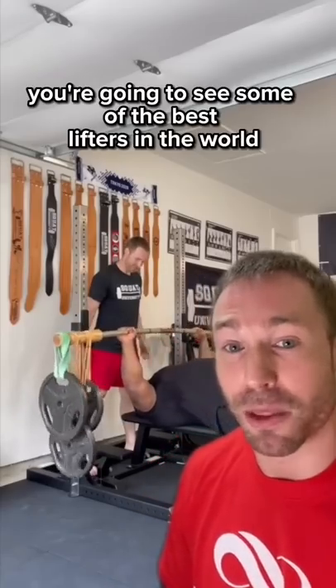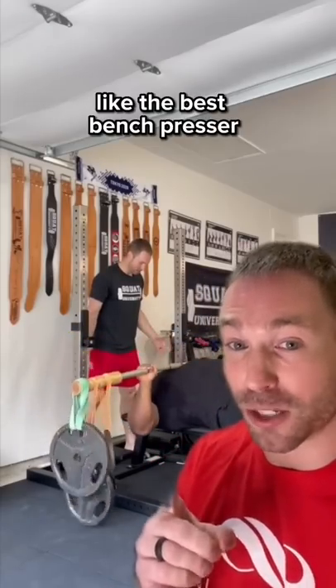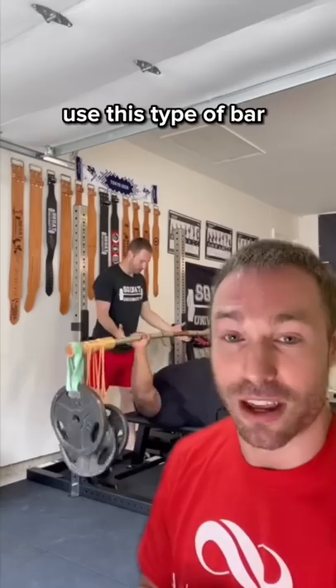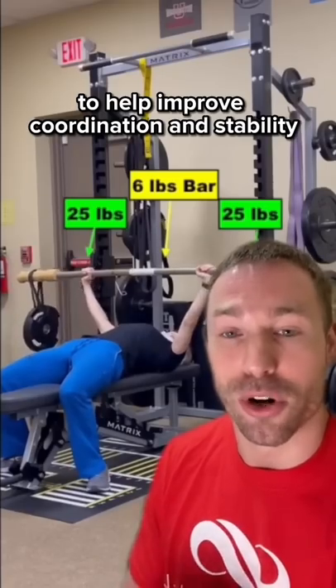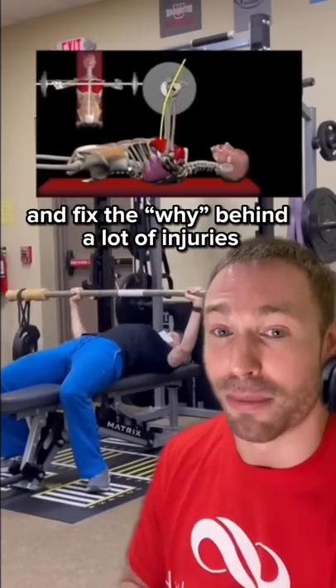This is why you're going to see some of the best lifters in the world, like the best bench presser Julius Maddox, use this type of bar. And why I also use it with a lot of my patients to help improve coordination and stability and fix the root cause behind a lot of injuries.